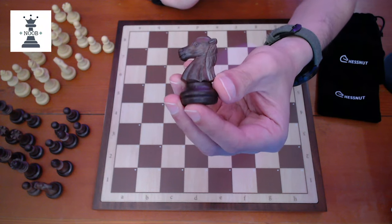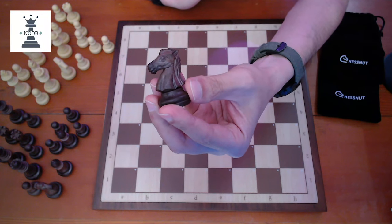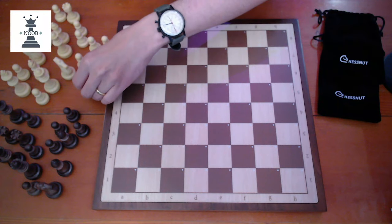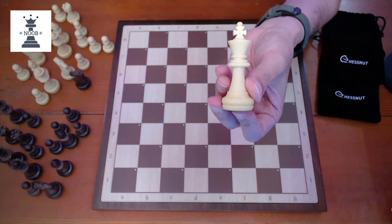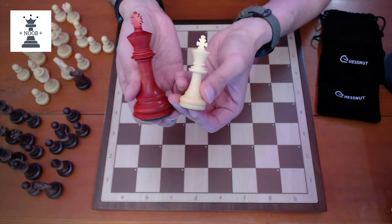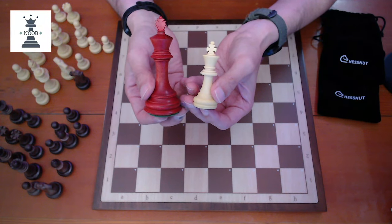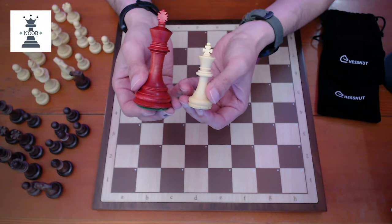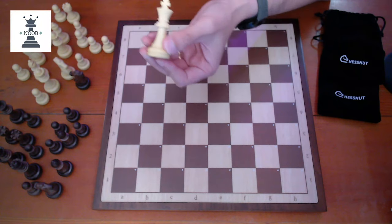They're probably within what you would expect for plastic pieces. When I measured the size of the king, it's about 2.6 inches. In comparison, this is a tournament-size king at 3.75 inches, so you can see it is quite a bit smaller. It fits within what I think is the size of an analysis-type board.